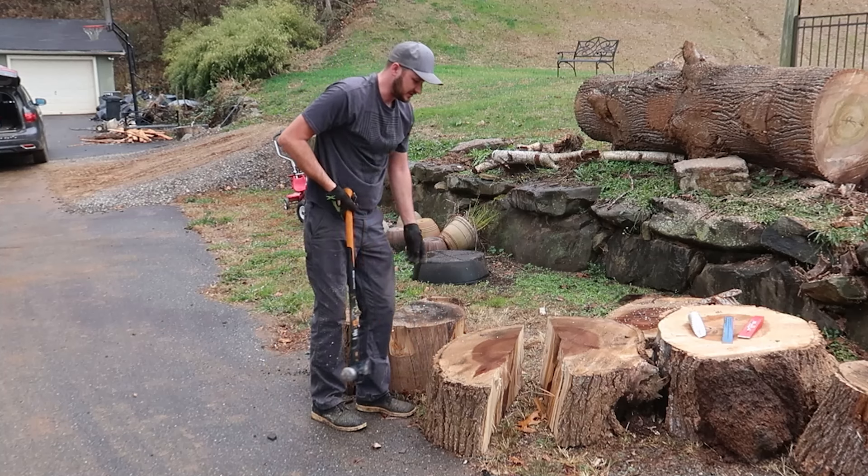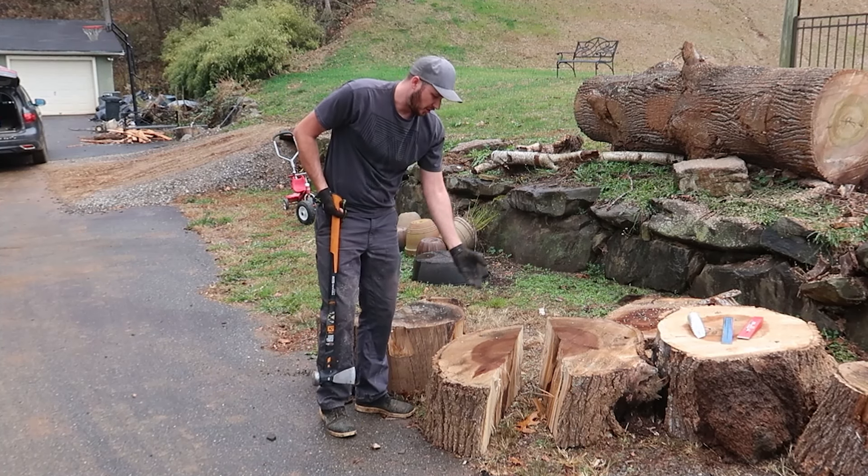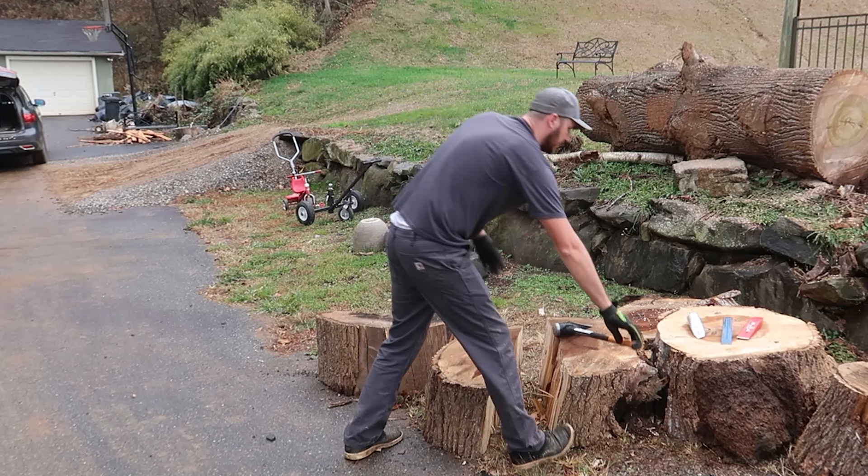I feel like once we get it in quarters it's liftable. I can either split it with the log splitter or with the maul once it's cut a little bit.